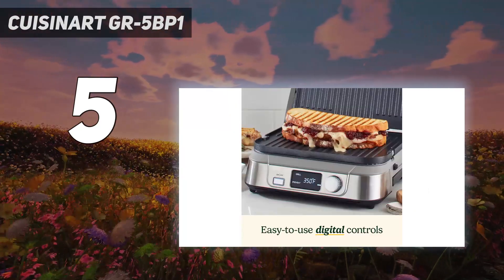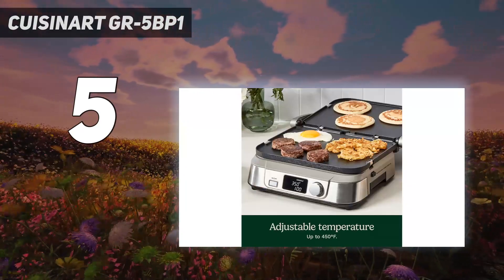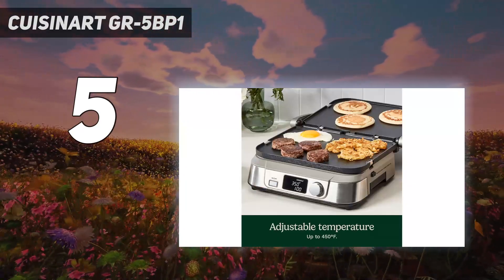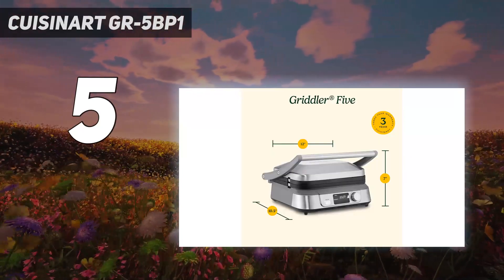What holds us back from recommending this model wholeheartedly is that at higher temperatures and longer cooking times, the edges of its handle get quite hot. Although it wasn't hot enough to burn us, it was a cause for some concern.